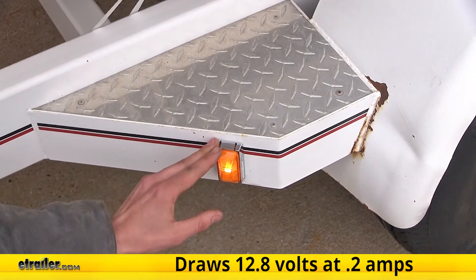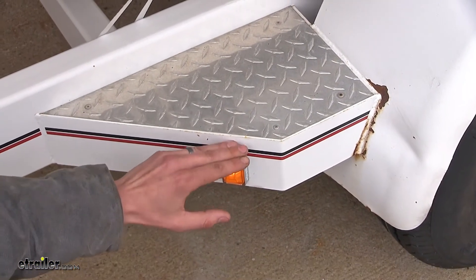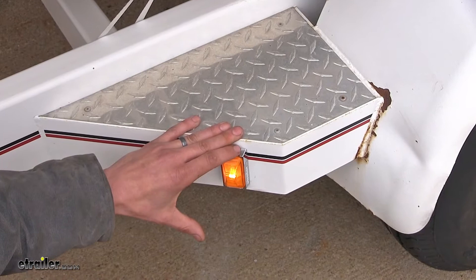As far as power draw, this light at its maximum brightness draws 12.8 volts at 0.2 amps, so it barely draws any power at all. You will be safe to run several of these on your trailer without worrying about not having enough power.